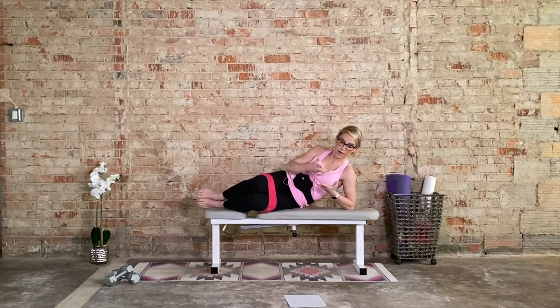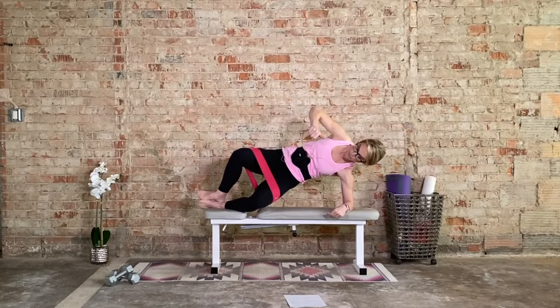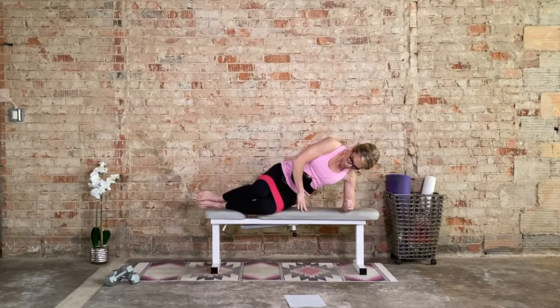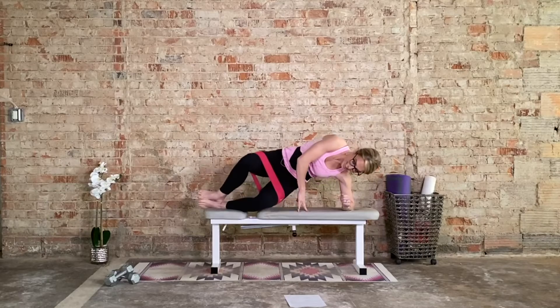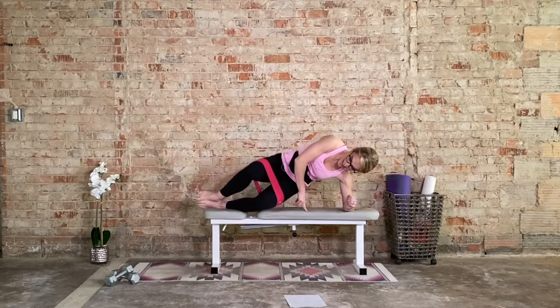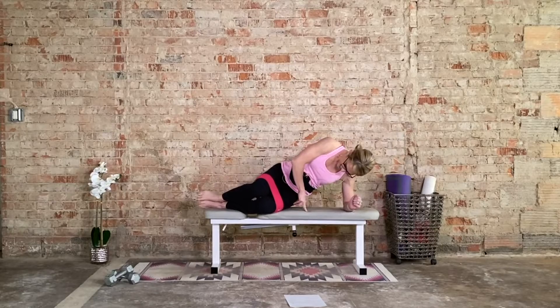Now we have sideline hip raises. We're doing the same thing, but this time we're going to press up, lift the hips, press into the band. Come on down. It's like an amped up version of those clamshells. 15. Let's go. Press it up. Control. Working those obliques as well. Bottom hip up. 10 more: 10, 9, 8, 7, 6, 5, last 4, 3, 2, and 1.